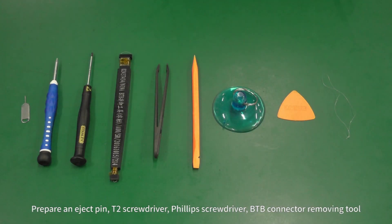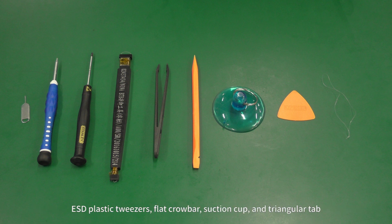Prepare an eject pin, T2 screwdriver, Phillips screwdriver, B2B connector removing tool, ESD plastic tweezers, flat crowbar, suction cup, and triangular tab.